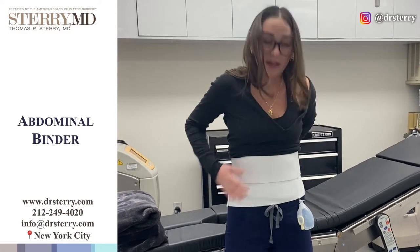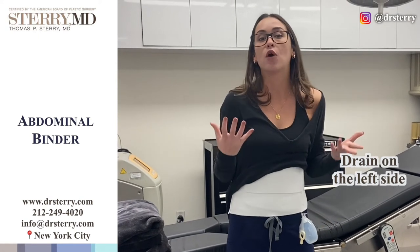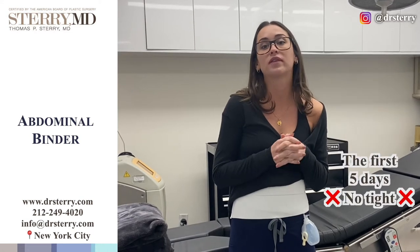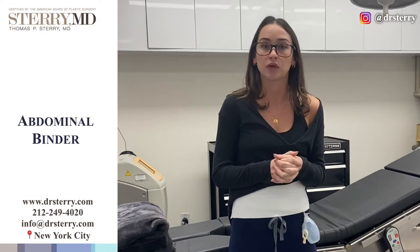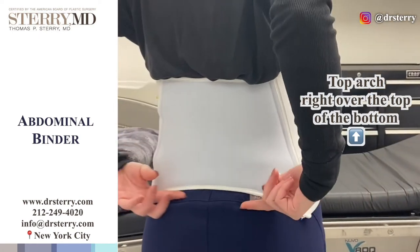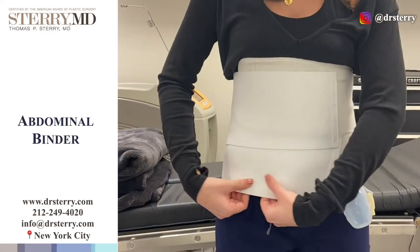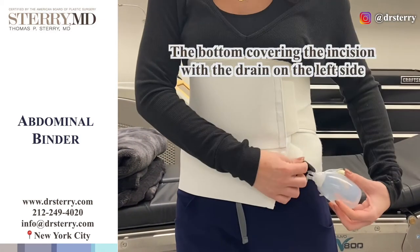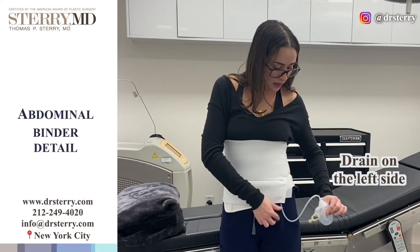When you wake up and when you leave the office, you will be in an abdominal binder that looks like this, and the drain will be coming from the left side. In terms of how do I know that I'm wearing this tight enough — the first five days while the drain is in, you actually don't want this to be tight. You kind of just want it as a placeholder. You want this top arch to be right over the top of the bum and then everything is wrapped around, ensuring that the bottom is covering your incision with the drain coming out of the left side.